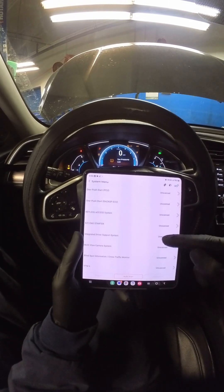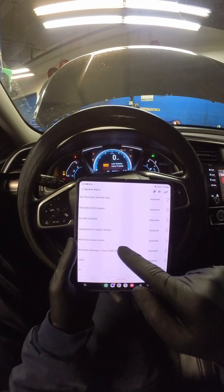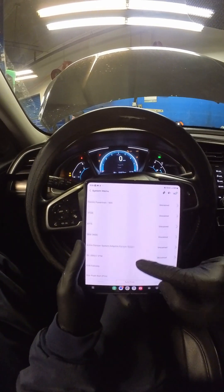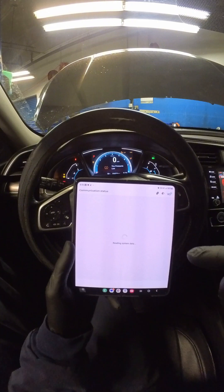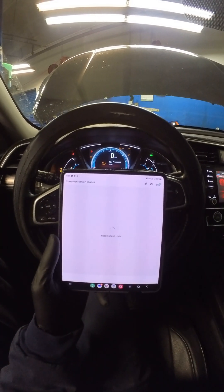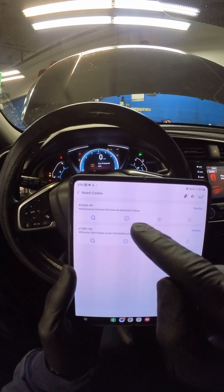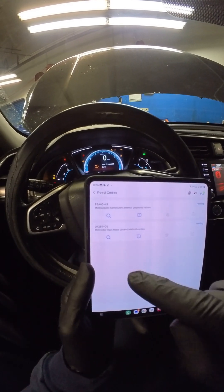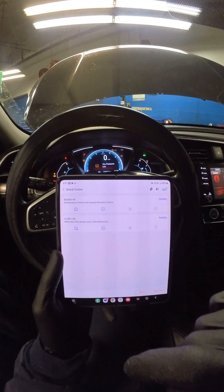What I'm looking for is right here — Integrated Driver Support System — and there's also Multi-View Camera System, Blind Spot, and so on. This is a full system scan tool. We'll go into driver support, go into read codes, and right there we have: Multi-Purpose Camera Unit Internal Electronic Failure. That's not a good code to have. And then we have Millimeter Wave Radar Local CAN Malfunction — two pending codes.